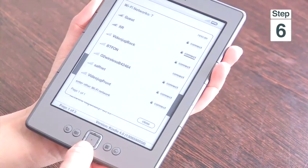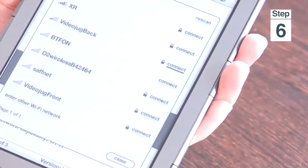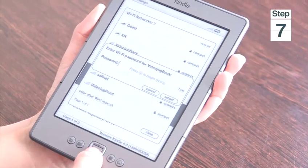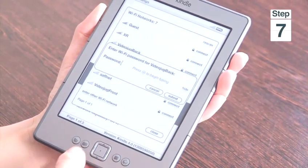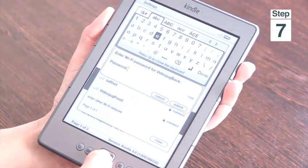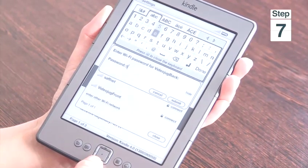Step 6, select connect. Now you might see the lock symbol next to connect which means you're going to need a password to connect to your Wi-Fi connection. Step 7, you will see the password box appear on the screen. Select the keypad button, write in your password and then select done, and you can use that using your 5-way controller.